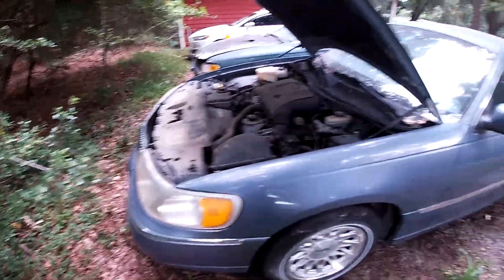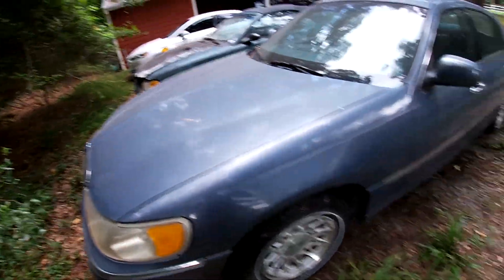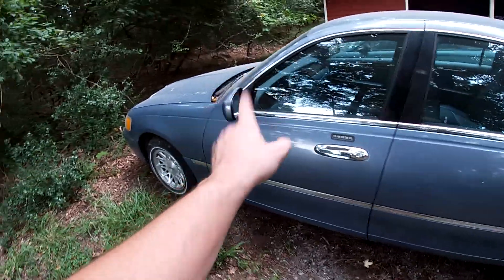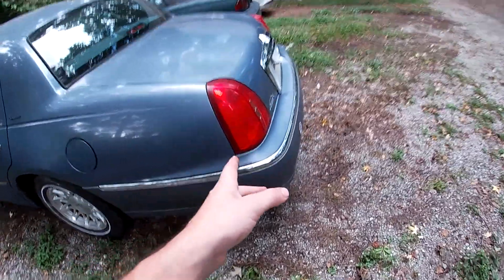The car has 57,000 miles. Just bought it for $500. Beautiful car, hardly anything wrong with it. The brake pedal sticks a little bit because it's all rusted up under there, and I think it's had a few water leaks, but other than that, it's nice.